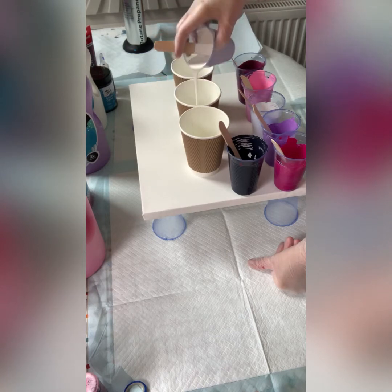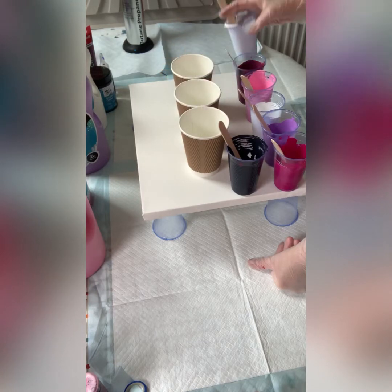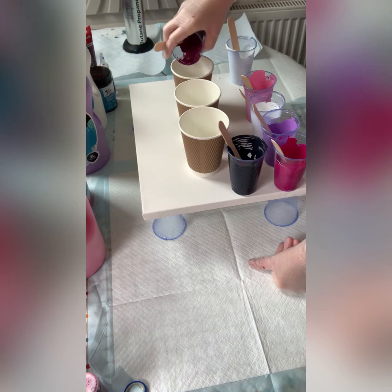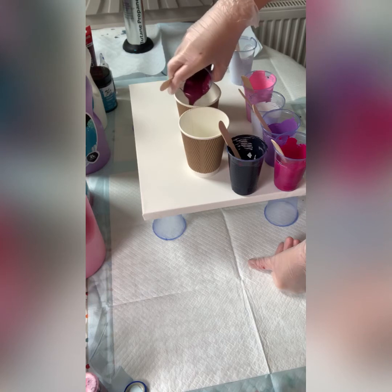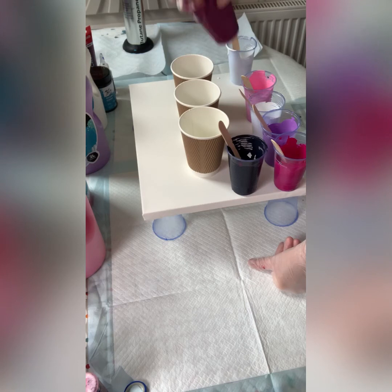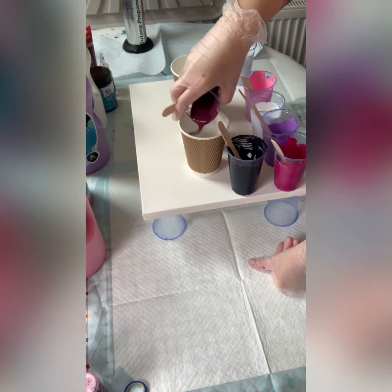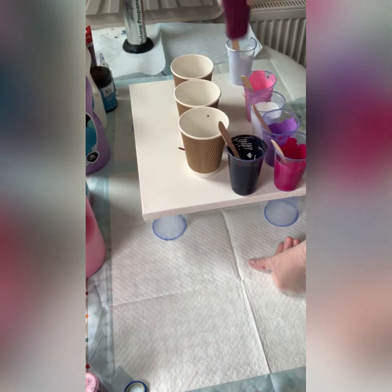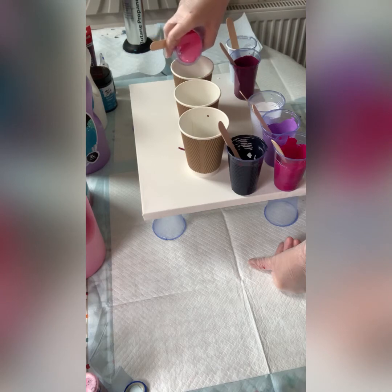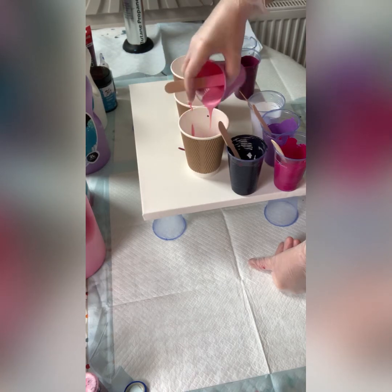All I do is drizzle the paint on top of each other, and because they're fairly thick they will not mix. If you want to do a dirty pour — where you pour from up high and want them to mix — your consistency needs to be thinner. But it's not a dirty pour today, it's a layered pour.